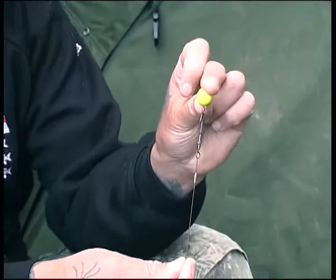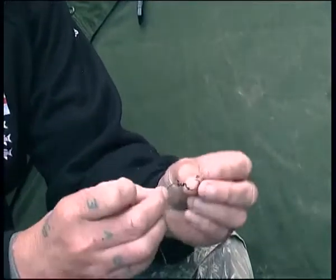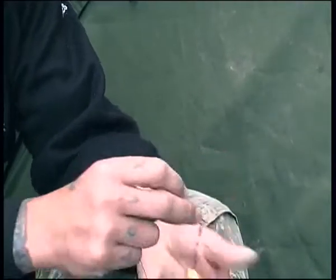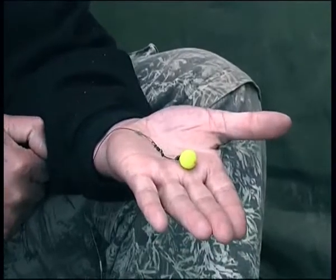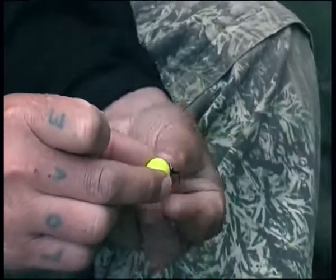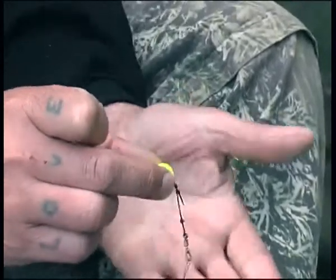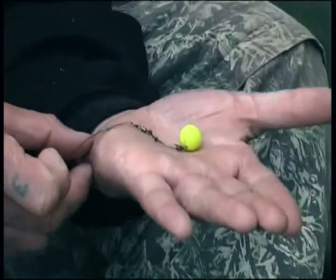With a stiff boom it might end up sitting up in the water — no good at all, not effective. We come down to another loop which allows freedom of movement, as does the swivel on the shank of the hook. From there we've got a nice little ring which allows movement of the bait up and down the shank of the hook — the blowback. You've got about ten different rigs in one here, but it all leads to being a very effective rig.